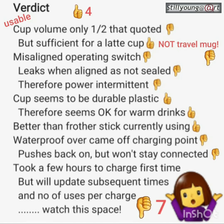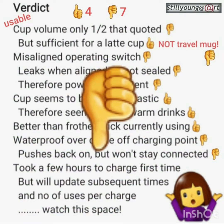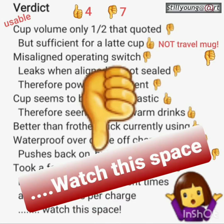Quick count up then: four thumbs up, seven down. That's a down overall, but it's usable for now. An update clearly required regarding number of uses per charge, how that switch goes, and see generally how it goes.